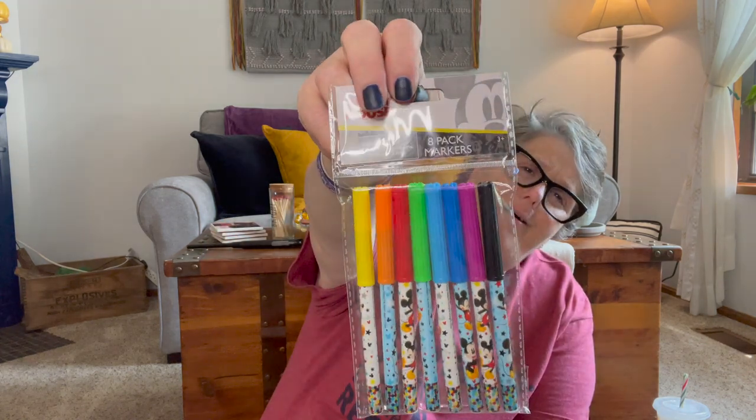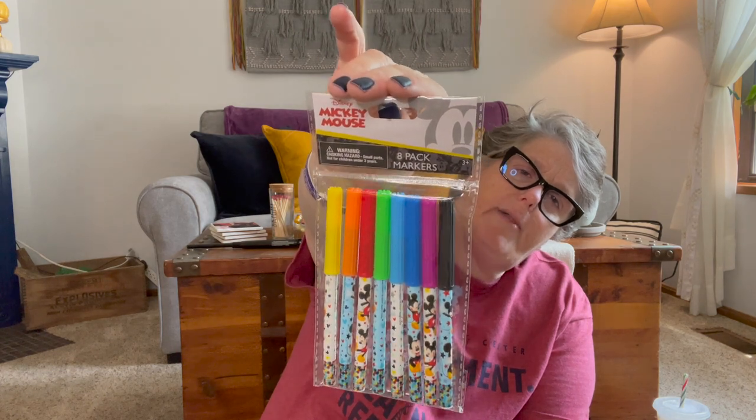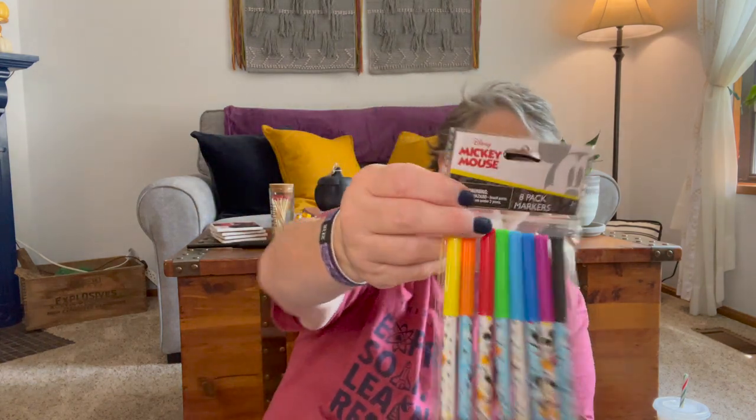I found some Mickey Mouse markers. Am I going to have fun with them? Sure. For my planner — I'm a planner gal. I just got one of them. Some markers just for some fun times.